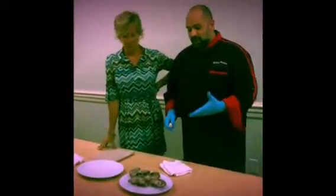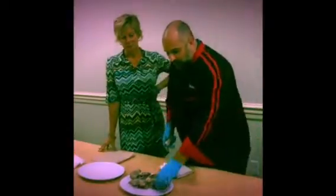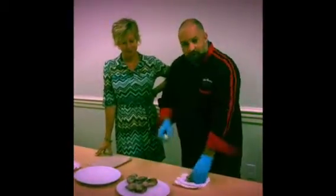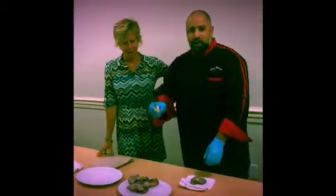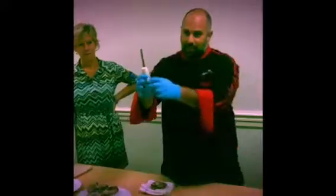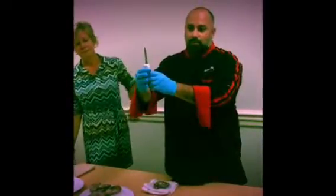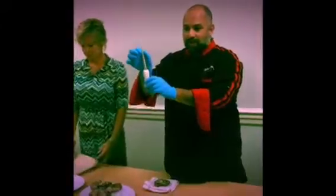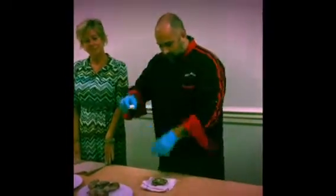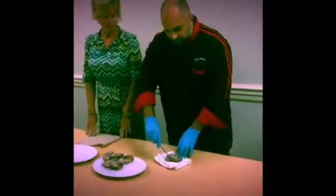How to shuck an oyster — oysters can be delicious, so we want to show you how to do it right. These are some fresh Virginia oysters. This oyster knife is a little different than a clam knife. A clam knife has a more straight, sharp edge to get into a clam, while this one has a more rounded, dull edge to get leverage and power into the oyster shell.